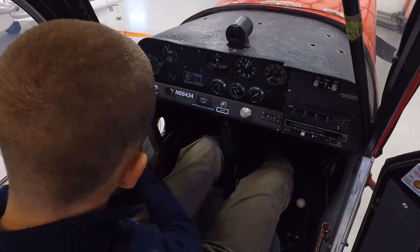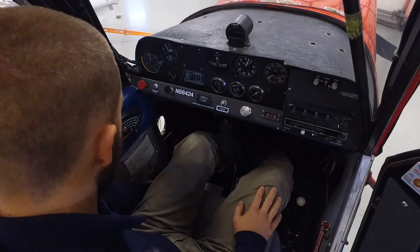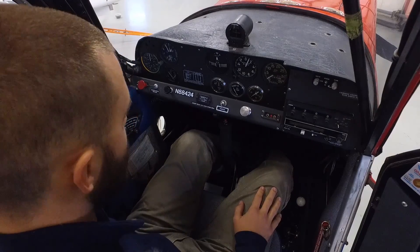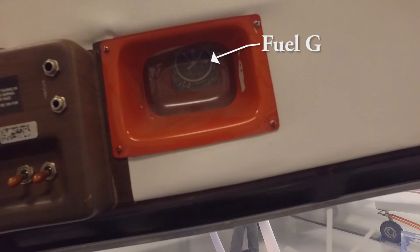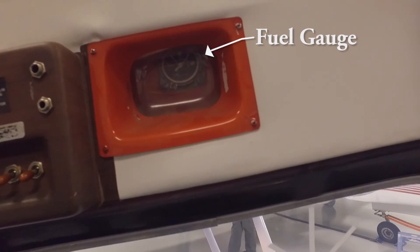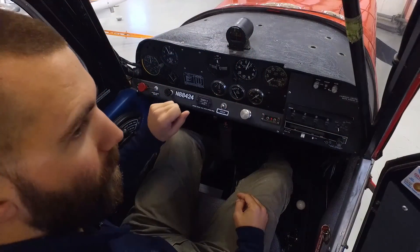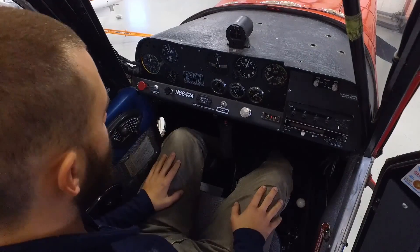All right, down below the documents, way down low on the left-hand side, is our fuel shutoff valve. This aircraft is equipped with two 17.5-gallon usable fuel tanks — 18 gallons total each, making 36 gallons total fuel, 35 usable. The fuel is up in each wing and flows down to one main shutoff valve. So we don't have to switch between left and right tanks — it's just fuel on or off. Very simple.